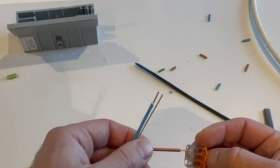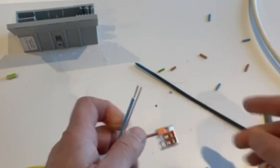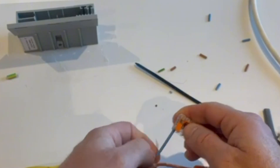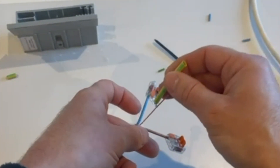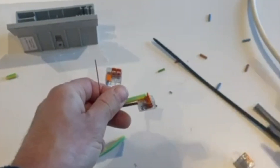Now the live wire goes there — you can leave the other two on. And you've got your neutral, connect that there. And your earth wire needs a bit of sleeving. Trim this slightly.